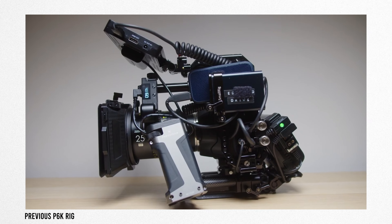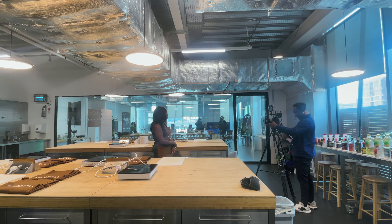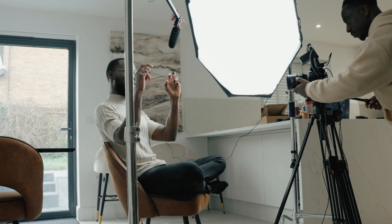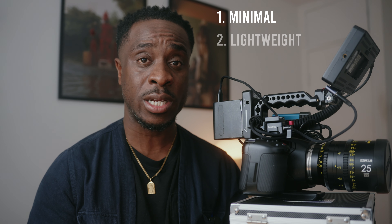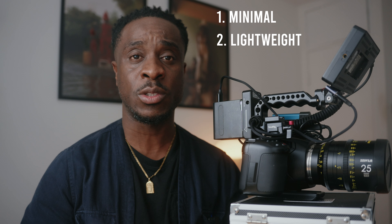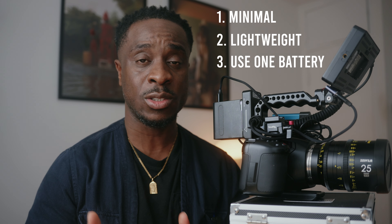This is my minimal Pocket 6K rig. A few months back I did another video talking about how I rigged out my Pocket 6K, and since then I've made quite a few changes. A lot of the work I do is run-and-gun, one-man-band work, and one of the things I really don't like about rigs is the weight. When building this rig I had three main criteria: one, for it to be minimal; two, for it to be lightweight; and three, for it to all run off one battery. Let me jump into showing you how I build this rig from scratch.